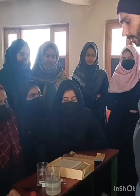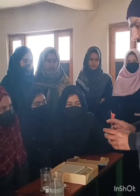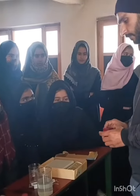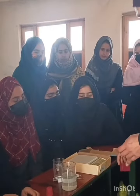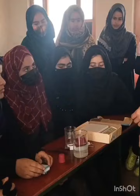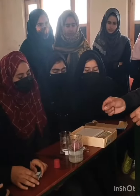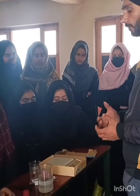Today we will study the Archimedes principle. Archimedes principle says that when an object is fully or partially immersed in a liquid, it will experience an upthrust — we can also call it buoyant force or upward force.